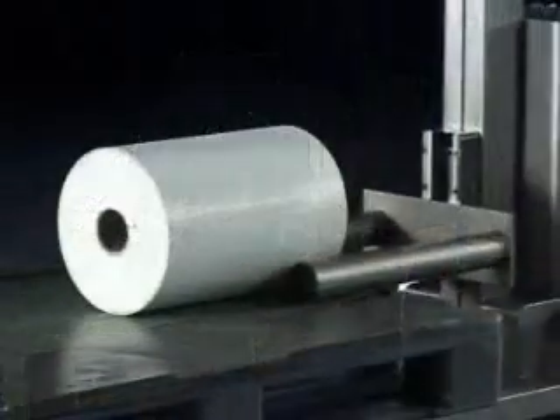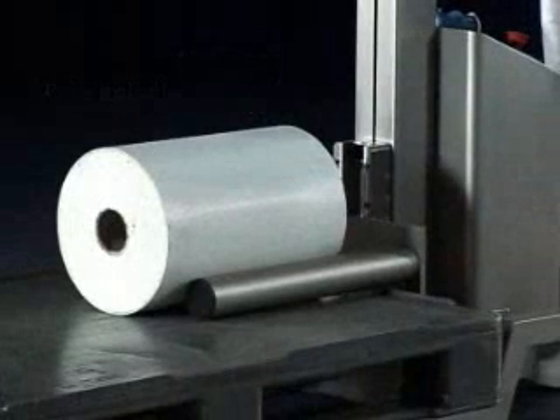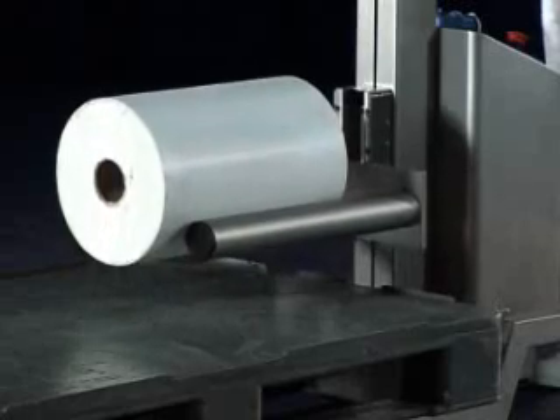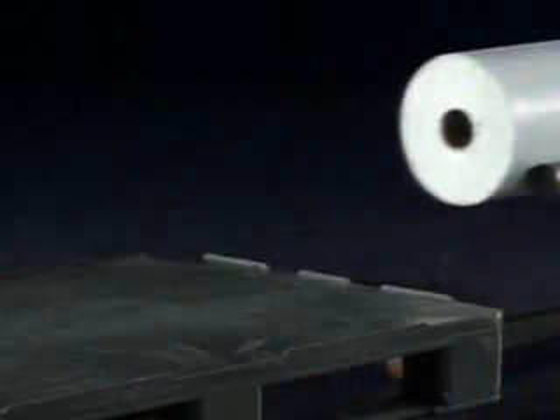The twin spindle attachment allows a reel to be lifted from a flat surface or storage rack by supporting the reel's circumference, ideal when the core needs to be free to locate onto a machine mandrel.